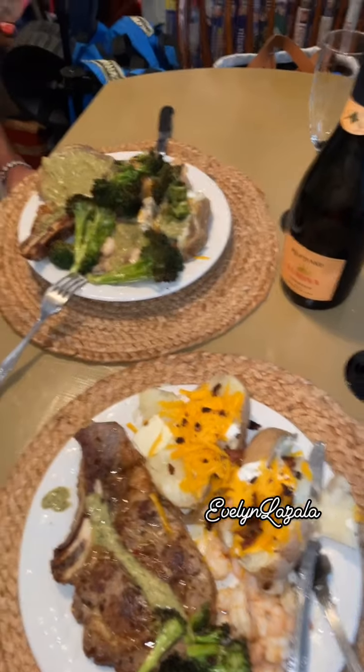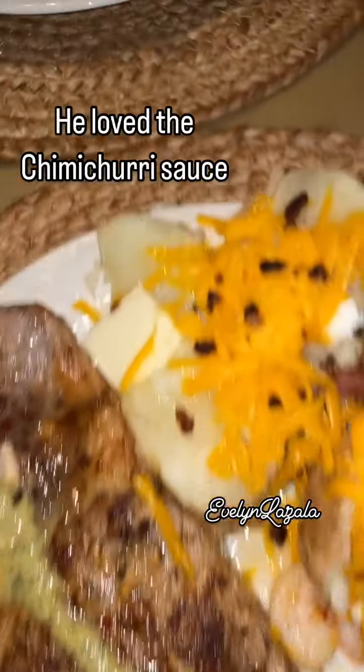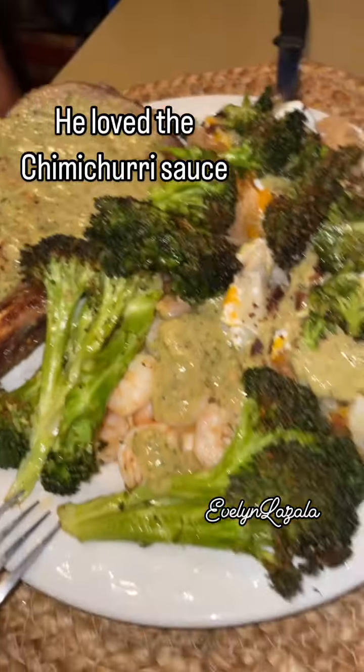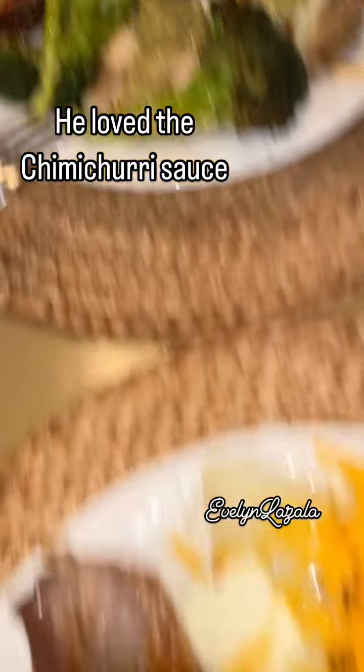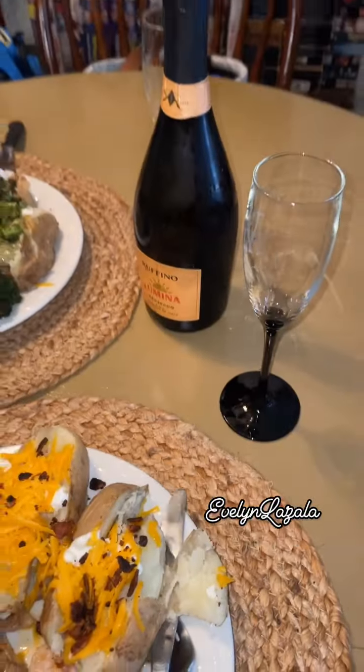We had a great dinner. As you can see, we were celebrating this great man, Grandpa and Dad, Papi. Happy Father's Day.